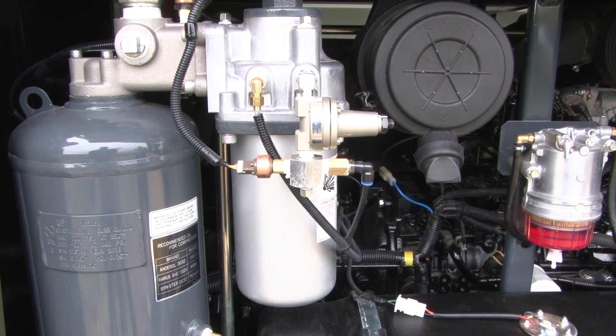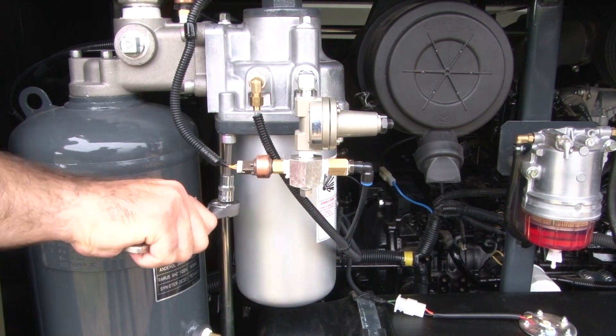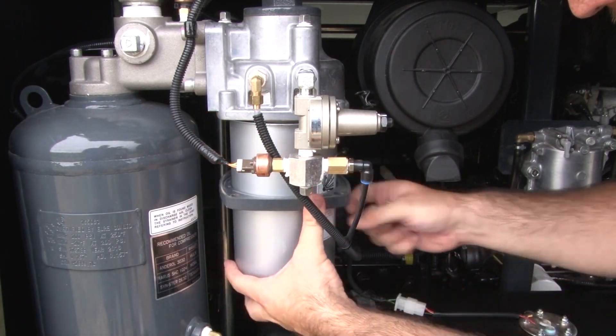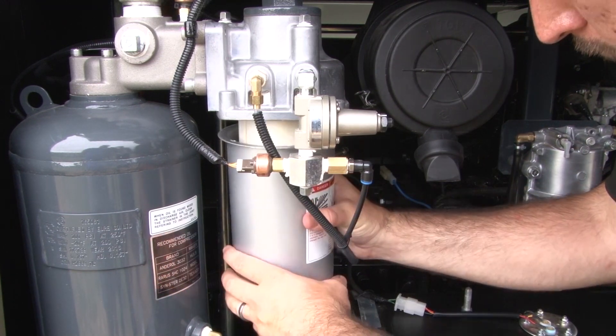Open the access door on the curb side of the unit. The air oil separator filter is attached to the housing on the receiver tank. Remove the 4 bolts holding the filter housing. When the 4 bolts are loosened, the housing is easily removed, granting access for the filter removal.